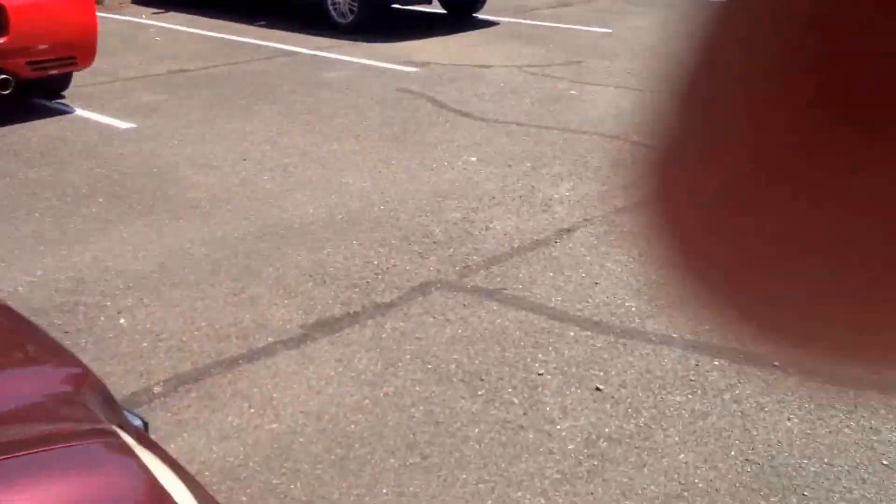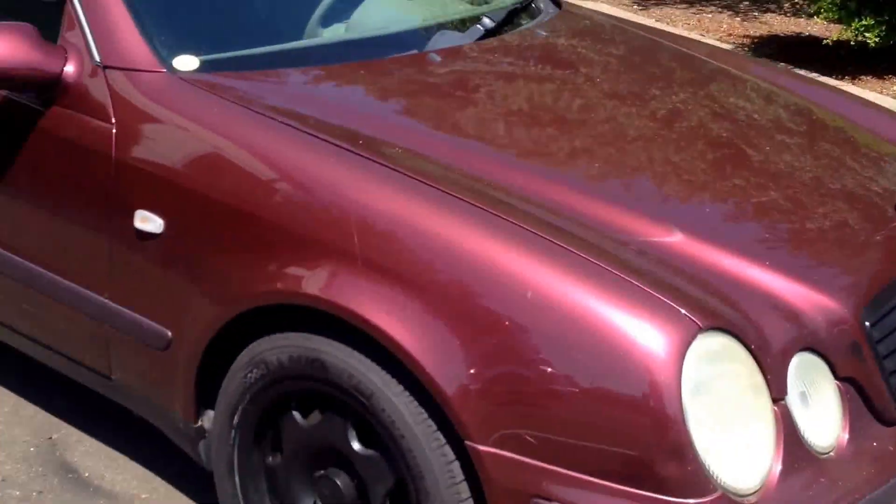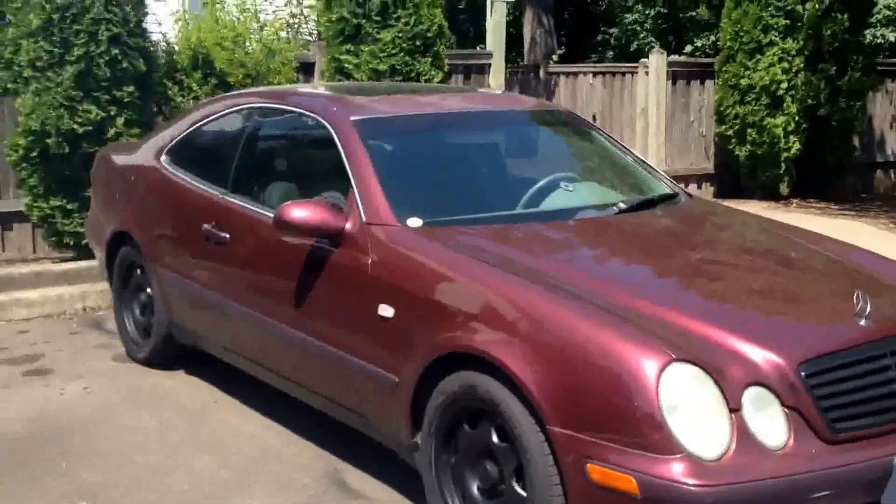I think the black actually sets off the window tint a little bit. Parked like a douche, right? But that's just a little update.